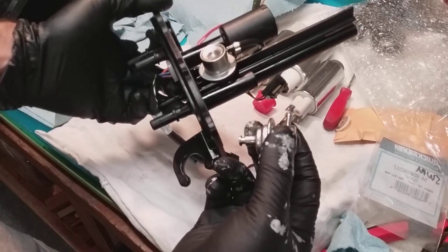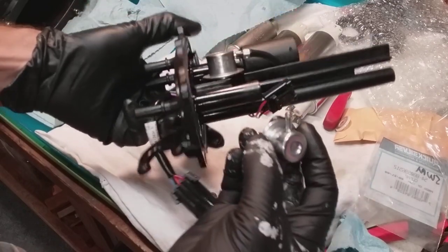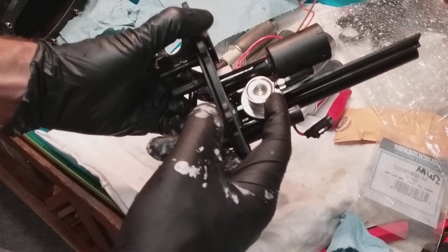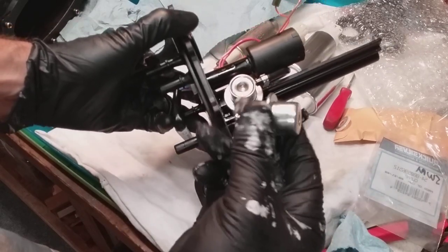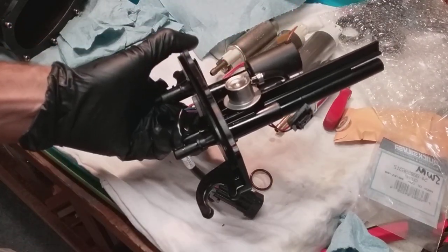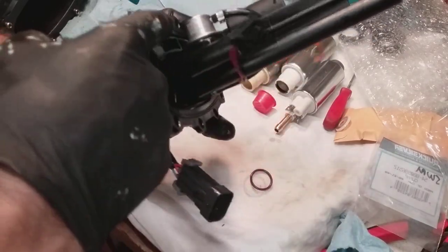He said he'd heard that before and was wondering if I might call him. I was like, geez, I wish you'd told me ahead of time. But anyway, this would have been a real problem if I had crimped that on. Luckily I noticed it didn't go in deep enough, caught it, and was able to clean the original one — spray it out with carb cleaner, clean the screen, reuse the O-rings, reinstall it, and it clears the body now.